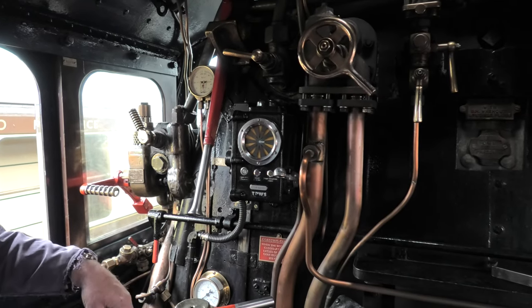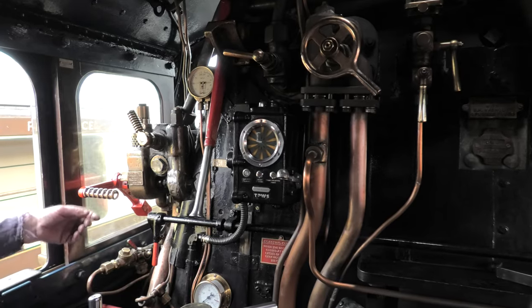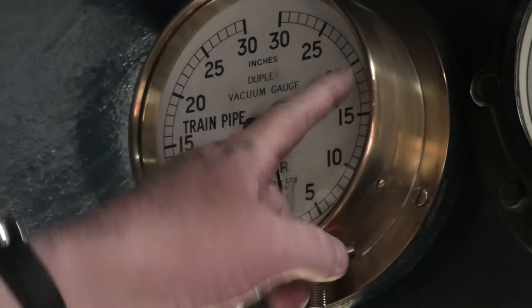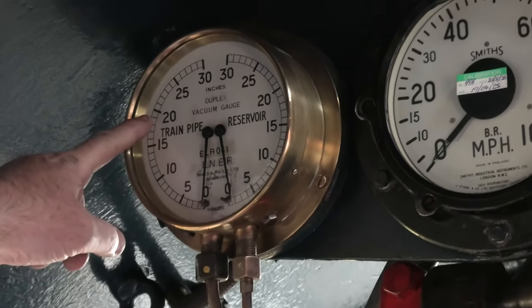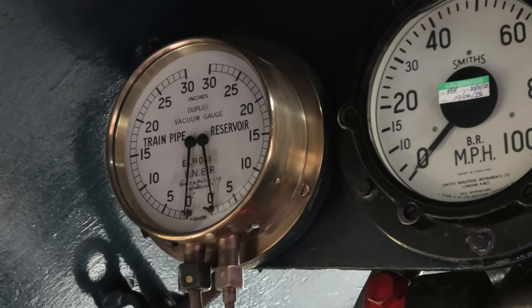That's the brake gauge there. It's all showing zero at the moment. When you're running, the reservoirs are up at about 20, the train pipe's up about 20, and that's the brakes off.